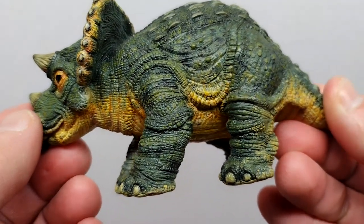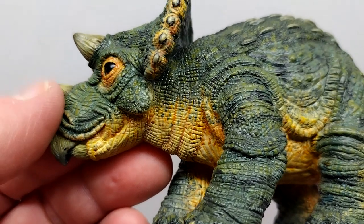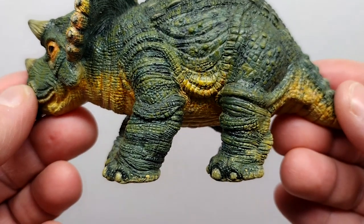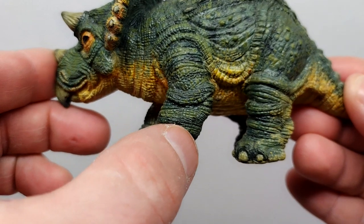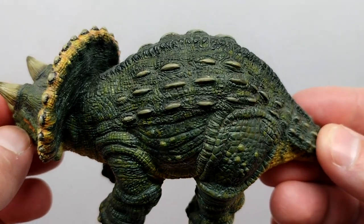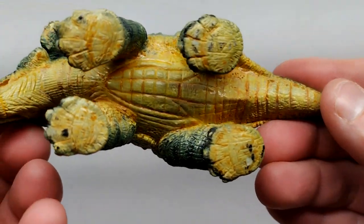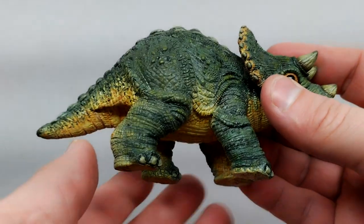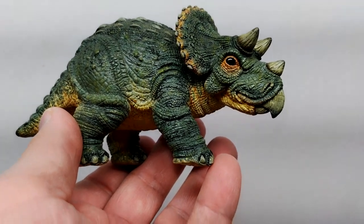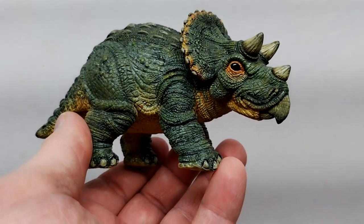The opposing side shows gorgeous head sculpt and absolutely perfect paintwork. There's a slight right turn to the head giving us an opportunity to see a little bit more of the detailing in the neck and throat region. The legs are in a slightly different position — the front leg is back a little and the rear leg is forward. It just is one of the absolute most beautiful baby Triceratops figures I've ever seen, and definitely the single most accurate representation of what a Jurassic Park style baby Triceratops looks like — even though technically the baby Triceratops didn't appear in Jurassic Park.